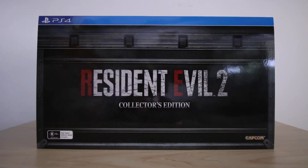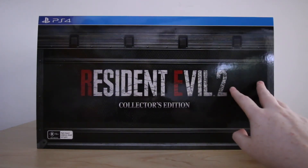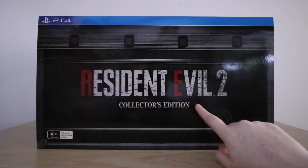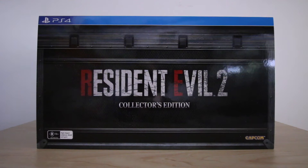Alright, first things first, let's have a quick look at the outside box. On the front it has the title of the game, Resident Evil 2, as well as the fact that it is the Collector's Edition. The overall design of the Collector's Edition is similar to the in-game item box in which your character can store any in-game items you don't wish to carry, such as weapons, ammo, or any healing items.